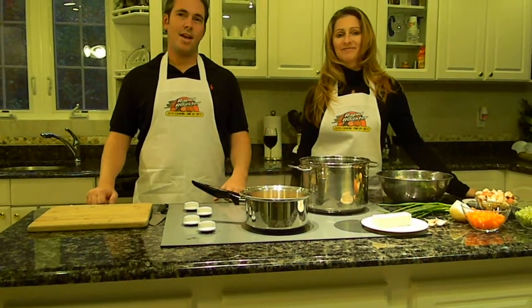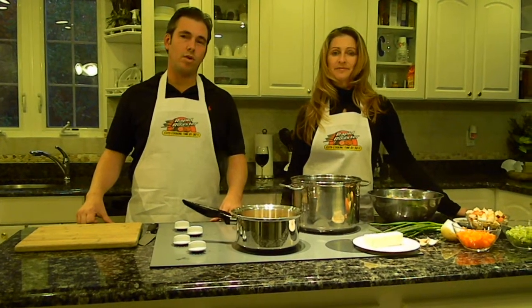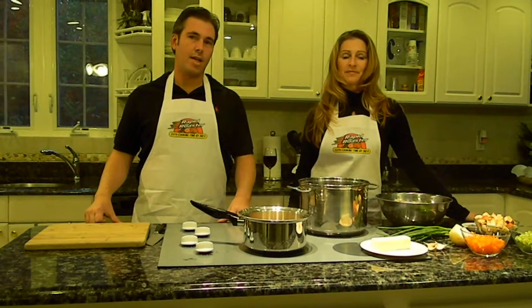Hey everybody, this is Kelly, and I'm Aaron. Today we're going to be making our stuffing that we use for our Thanksgiving dinner. It's apple stuffing, and we're going to show you how to make that.